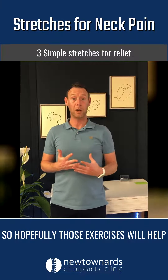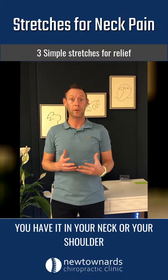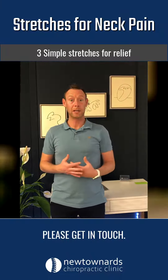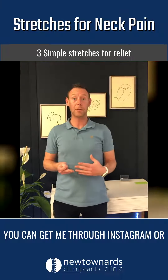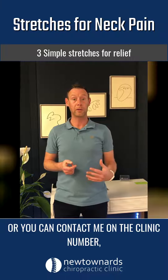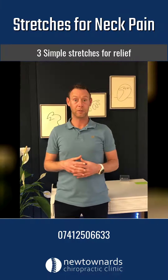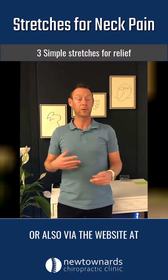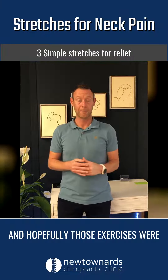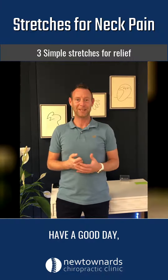Hopefully those exercises will help decrease any stiffness or tightness in your neck or shoulder. If you have any questions or want any further advice, please get in touch. You can reach me through Instagram or Facebook, or contact me on the clinic number which is 07412506633, or via the website at newtonardschiropractic.co.uk. Hopefully those exercises were helpful — have a good day, take care.